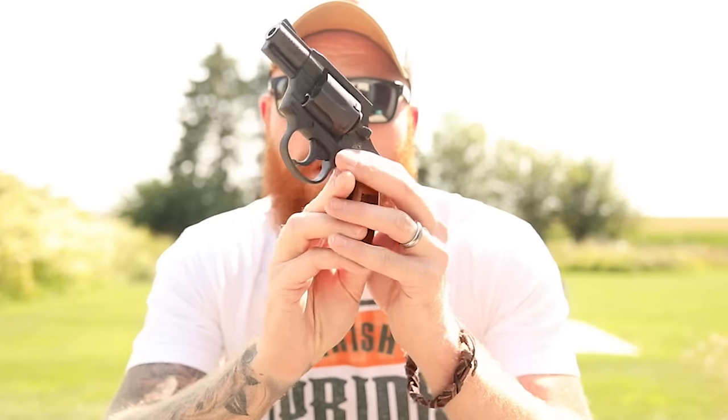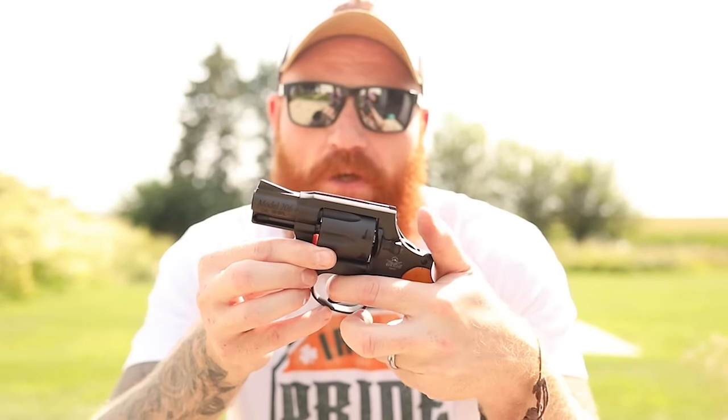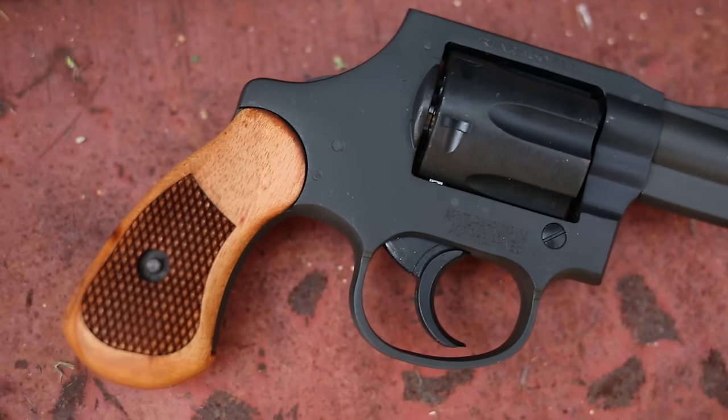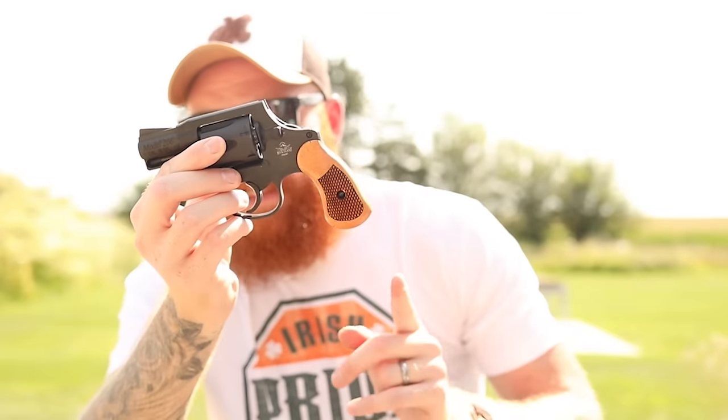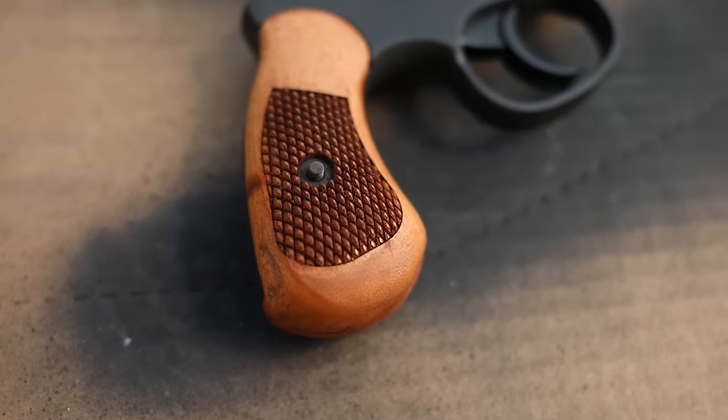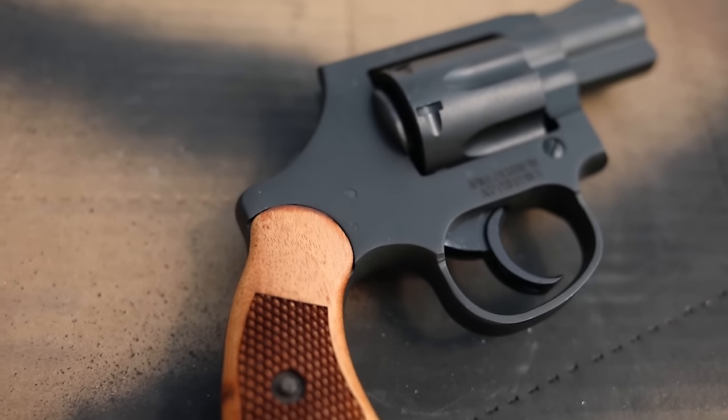This two-inch 38 Special revolver — people kind of discount that, but these things have been working for over 100 years. It's actually a very similar overall platform to something like the Colt Detective Special, just made with budget parts in mind. This gun is double action only, and the grip is designed for concealed carry. It did come with a bigger plastic grip, although when we tried to put it on, it didn't even fit — which makes me a little nervous about the gun.